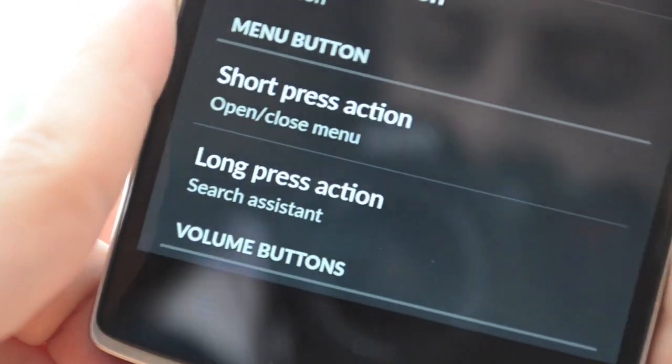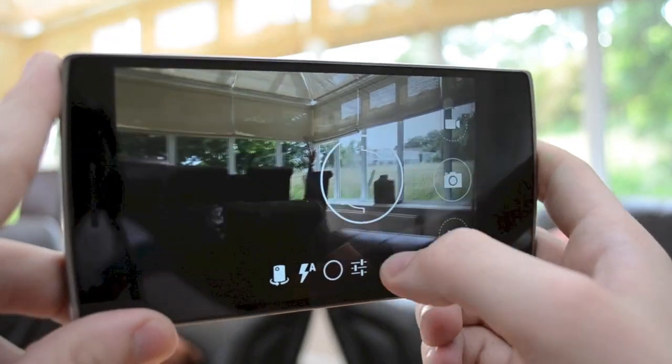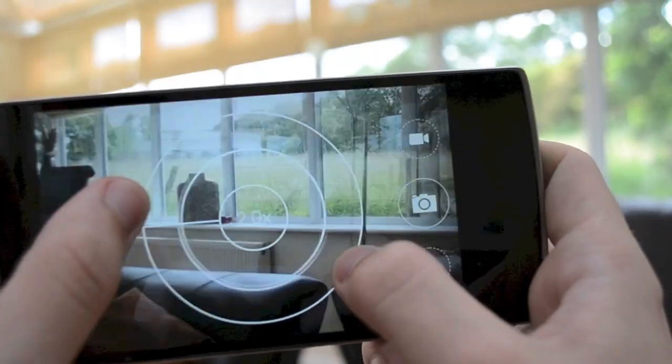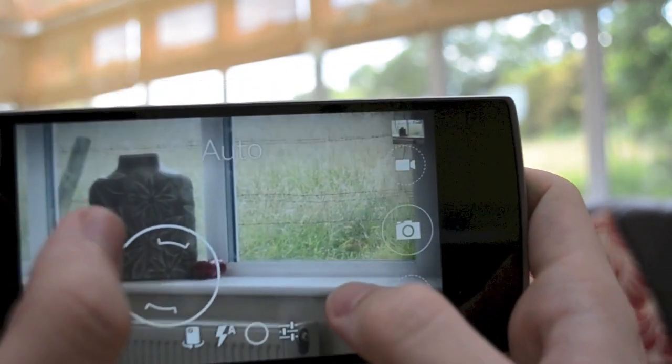From playing with the phone for a couple of hours, we can already see that the 13 megapixel camera on the back of the device is exceptional. It's capable of filming 4K video, but we have noticed that pictures taken with the smartphone come out square, rather than landscape filling the whole of the screen.